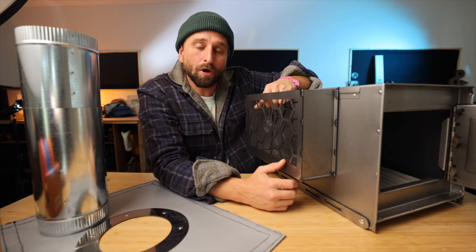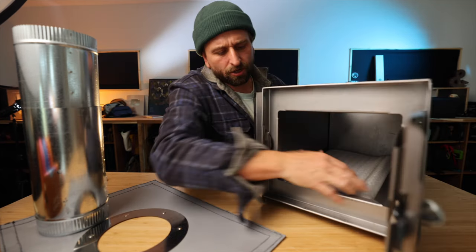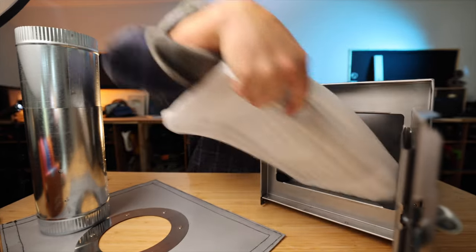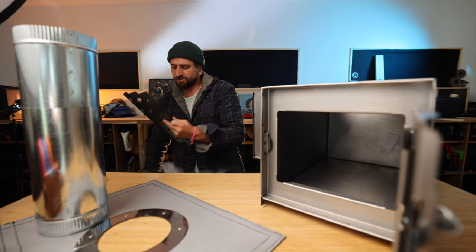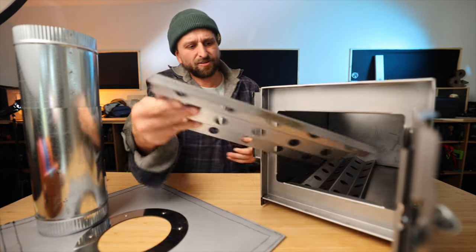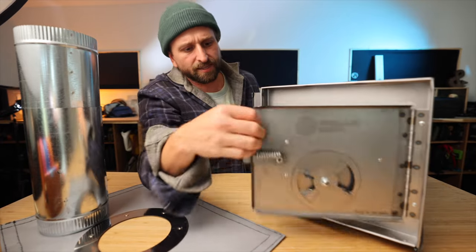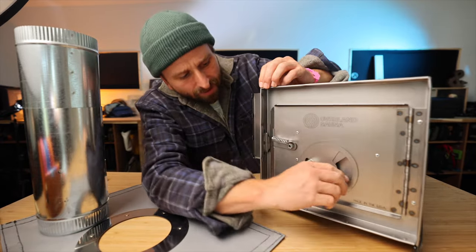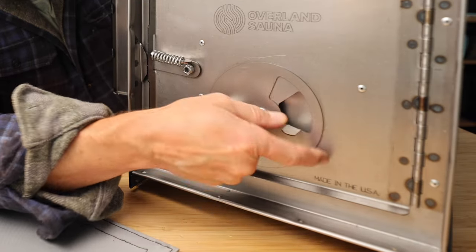I bring a pot and boil water on it, which gets a little steam in there — it's nice. There's also a false bottom that allows for more airflow. These two pieces go in here and you've got more airflow. A fire is only as good as the air it gets to eat, which is why there's a two-damper opener on this thing.